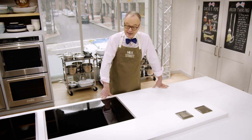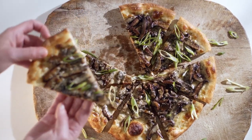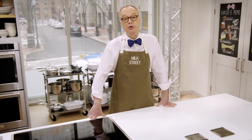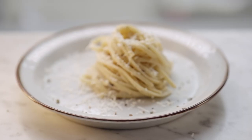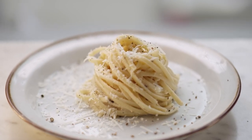This week on Milk Street, we finally uncover the secrets to great homemade pizza dough. Then we make a very simple shaved zucchini salad. And finally, we travel to Rome to uncover the secrets of the mother of all pasta sauces. That would be cacio e pepe — cheese and pepper. Stay tuned for the Roman classics right here on Milk Street.